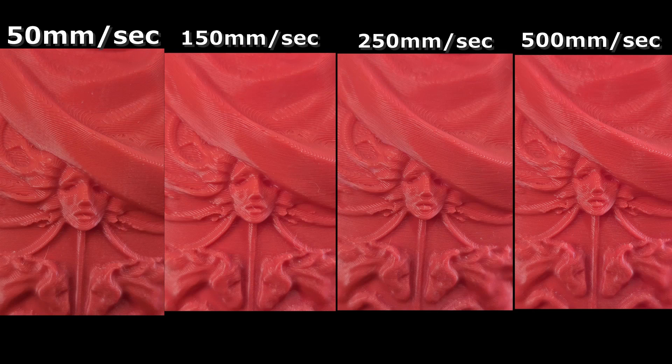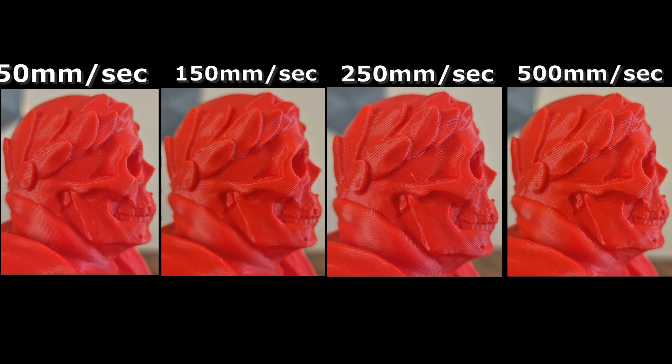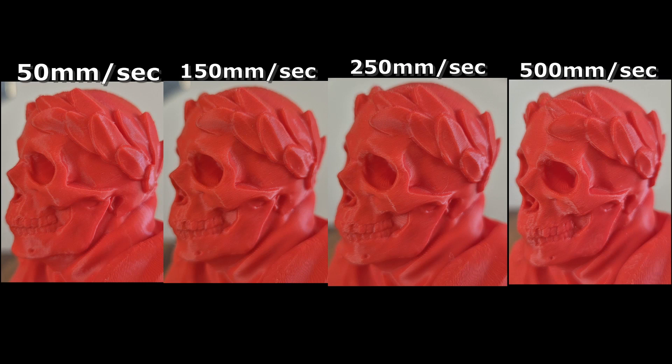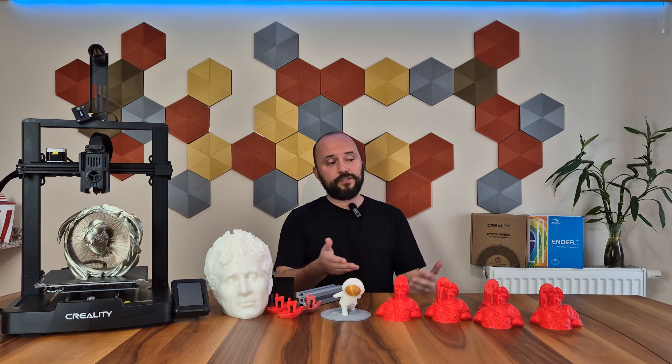The layer lines are becoming more pronounced at higher speeds. There's a small human face in the middle of the chest — similarly, vibration effects and layer traces became more pronounced with speed. But it's hard to notice and at a low level. Honestly, if you show me these pieces, I wouldn't know which was taken at 50 mm/s and which at 500 mm/s. Printing time decreased from 7 hours 8 minutes at 50 mm/s down to 4 hours at 500 mm/s on this figure, without compromising too much on quality.